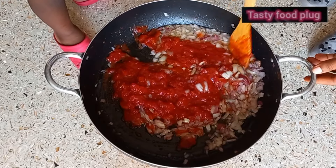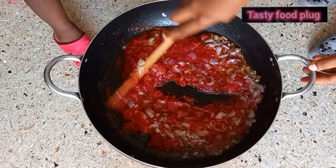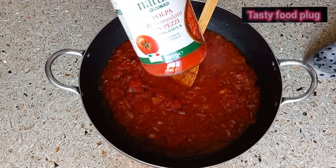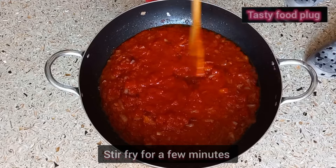I have to bring down the cooking so they can see everything that I'm doing. My daughter went to pour water inside the bottle so that we can remove all the tomatoes inside — no wastage.